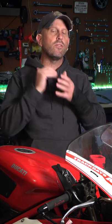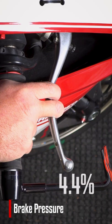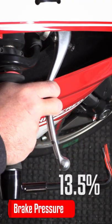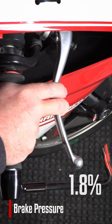Yamaha Champions Riding School puts so much emphasis on the first and last 5% of braking. When we talk about 5%, we're talking about pressure. Every lever will travel some distance before the pads touch the rotors. We can have 5% lever travel and zero brake pressure. We could also have 15% lever travel and be at 85% brake pressure.